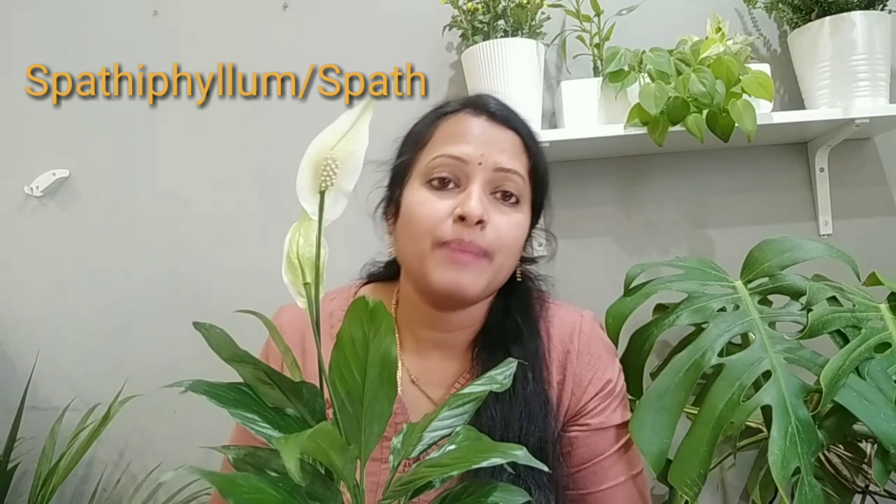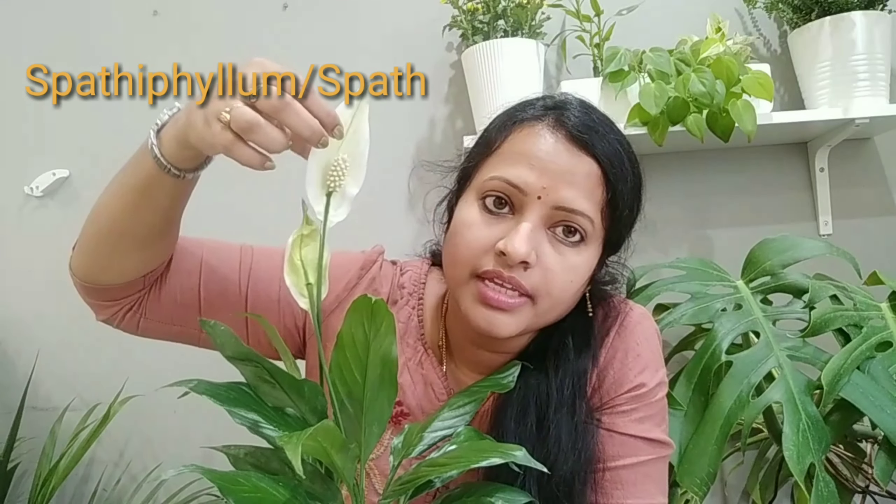The botanical name of this plant is Spathiphyllum. It is called Spathiphyllum.